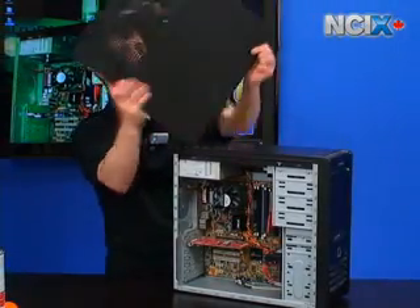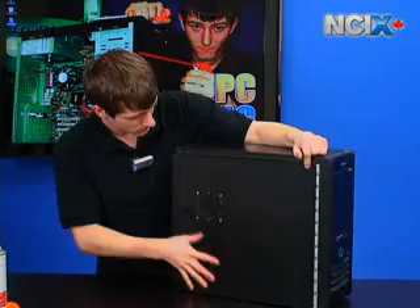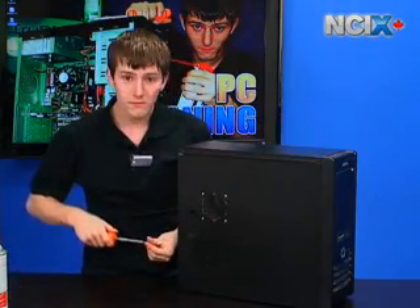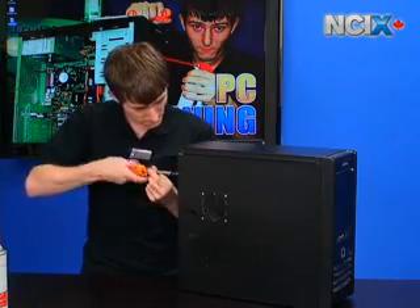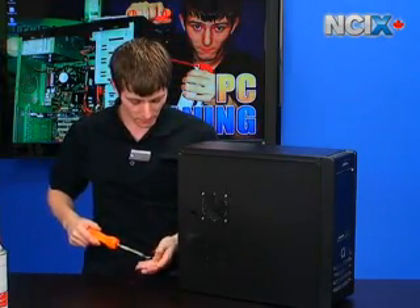The last thing left to do is put the side panel back on our case — just like that — and put the two screws back in the side panel. And we're done. PC maintenance can be that simple. Thank you for watching NCIX Tech Tips.